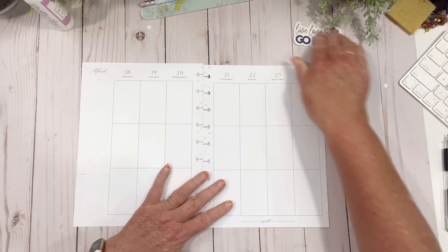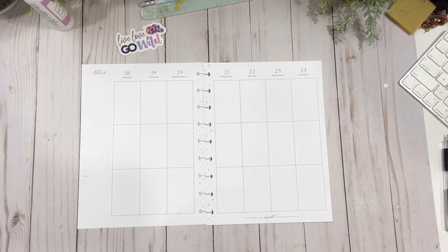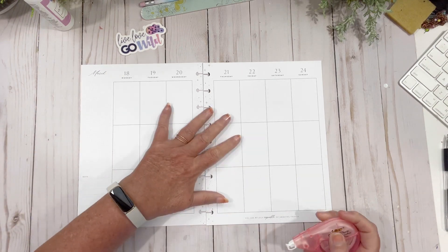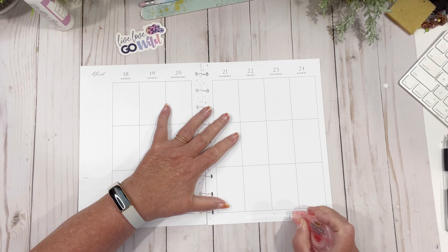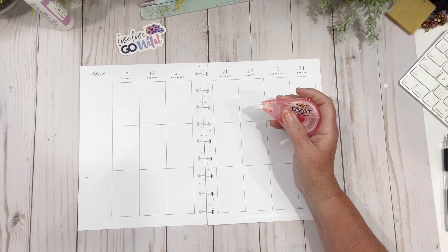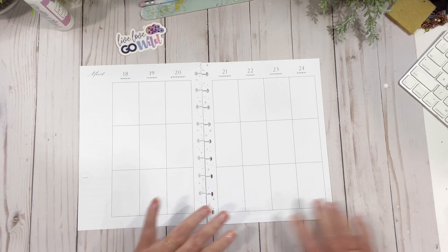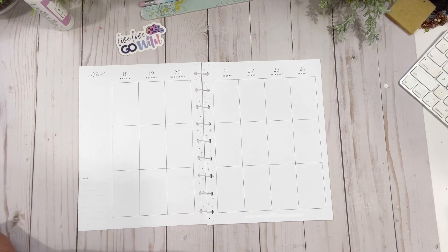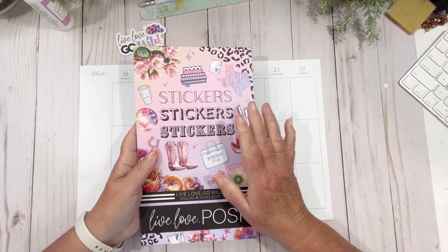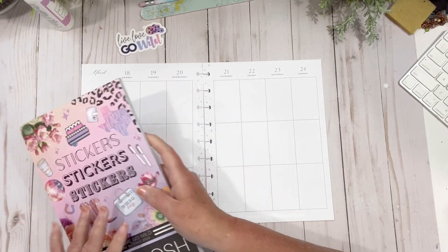I'm going to do a Go Wild spread. Why? Well, I'm not going unfortunately — I wish I was — so I'm going to miss all my friends and fellow PR people for Live Love Posh and all of them that are going. I thought, you know what, I'm going to use Jessica's new book, Live Love Go Wild, and do a go wild spread. So here we go, let's see what I can put down here.